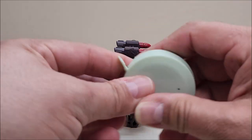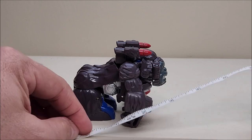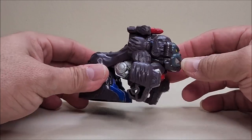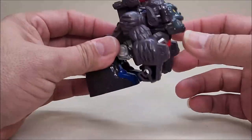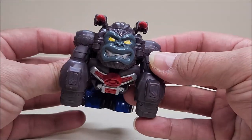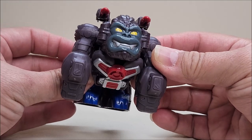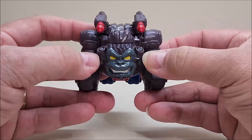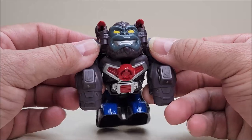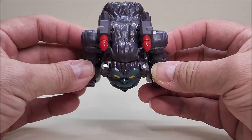Here we have Optimus Primal in his gorilla mode. Lengthwise he's a little under four inches long and approximately three inches tall — a good size for little hands. You can see that face sculpt with the same great grin from the packaging art. He's got two large hinges on the side of the head, which is a bit unfortunate, though not as bad as Beast Wars Rhinox was.